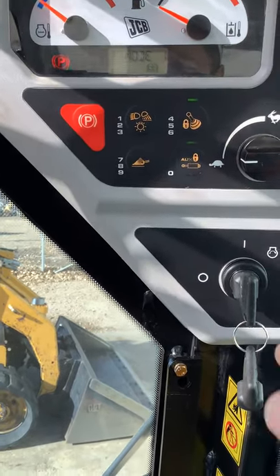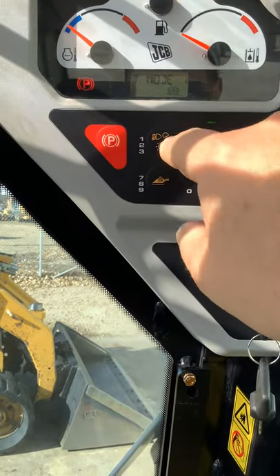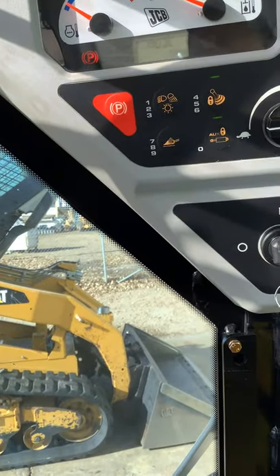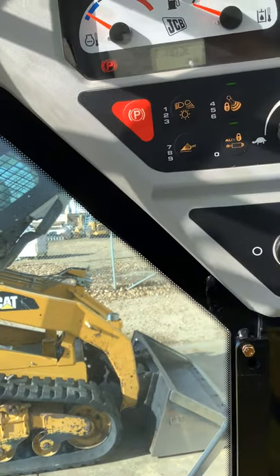Next to that, with this one, two, three button next to it, these are going to be your work lights. If you push it once, it will turn on the front work lights. If you push it twice, it'll turn on the front and the rear. And if you push it three times, it'll turn off.